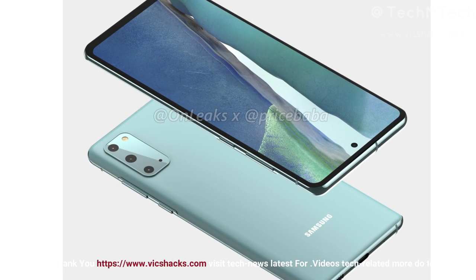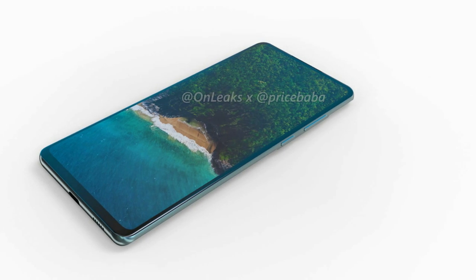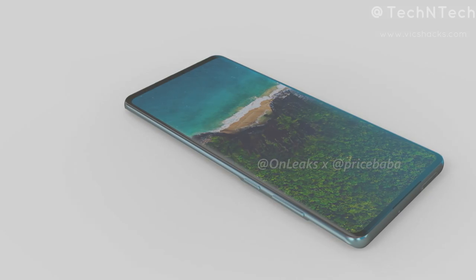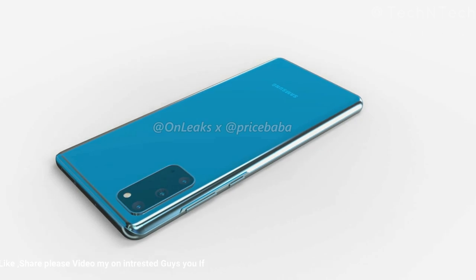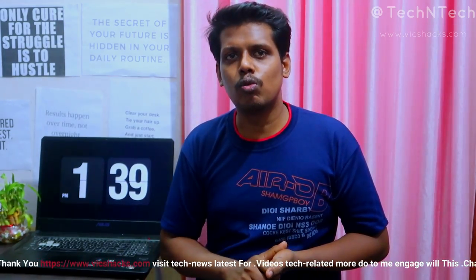The Galaxy S20 Fan Edition's first-look render design has been revealed on OnDX and PriceBaba. It features a 6.4 to 6.5-inch Full HD+ display with a 120Hz screen refresh rate and a punch-hole design housing a 32-megapixel selfie camera. At the rear, a rectangular camera module houses triple cameras and an LED flash — including a primary 12-megapixel Sony IMX555 sensor, a 12-megapixel ultra-wide-angle lens, and an 8-megapixel telephoto lens with up to 3x optical zoom.